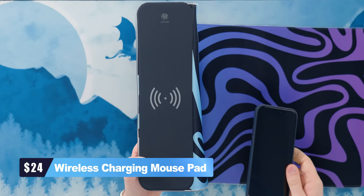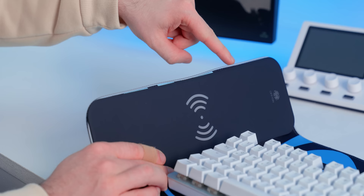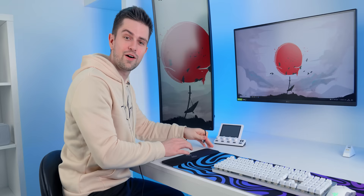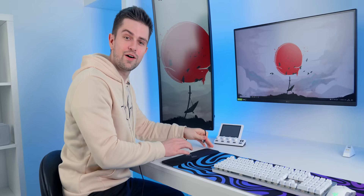This is a mouse pad that isn't only RGB. It also has a wireless phone charging pad on the left, but I did see some quality control issues already. As you can see, the mouse pad isn't aligned correctly here. It's very loose.